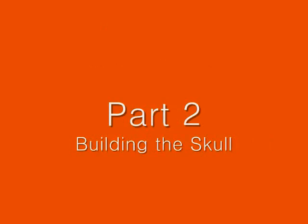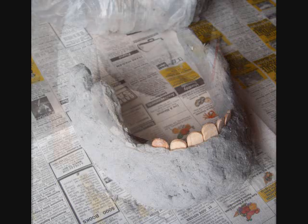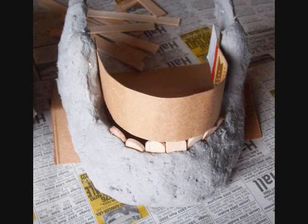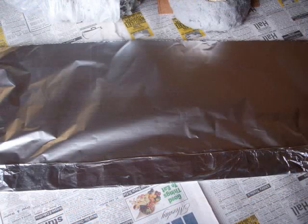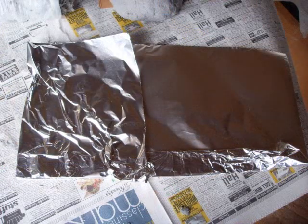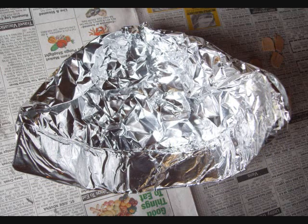In this segment, we'll be working on building the skull. We've already worked on the jawbone, as you see here. What we're doing is working on the top of the jaw, the top of the teeth, and the top portion of the skull. We do that by taking a piece of cardboard, wrapping it up in aluminum foil, and folding it over several times. You'll see how that gets folded and molded, and that becomes part of the face of the skull.